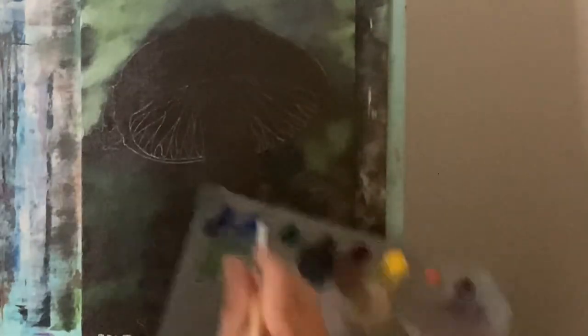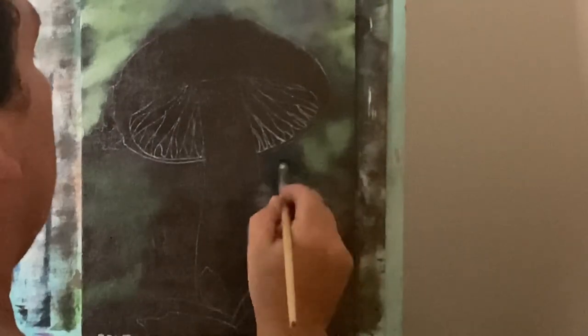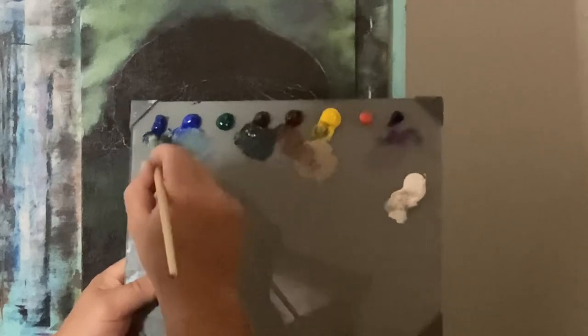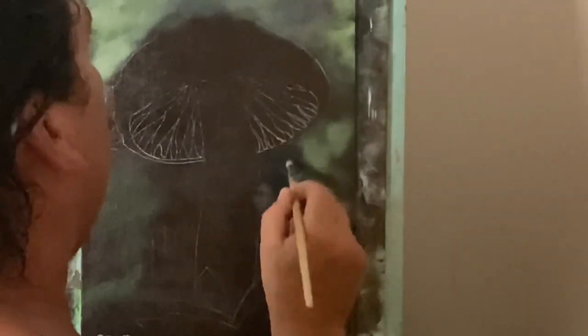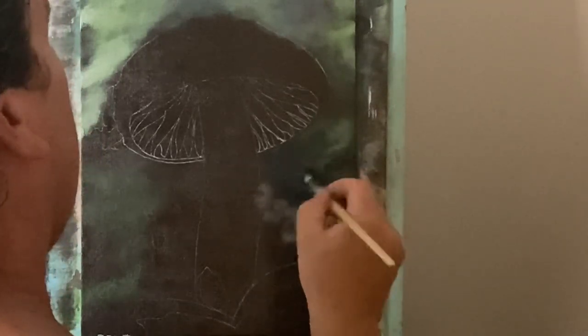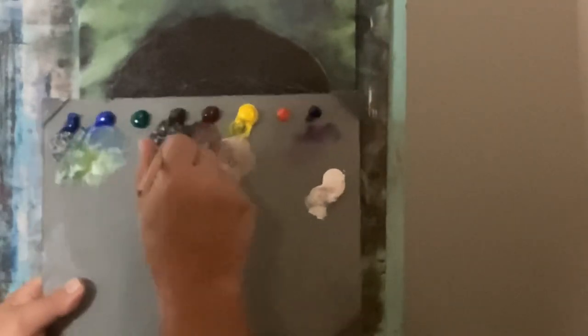There's too much blue in that for what I want, so I'm going to get some more raw umber added in. Let's try this — raw umber and phthalo blue together. It may take a few times to find your color, and that's all good. More raw umber knocks some of that blue out and makes it more of a darker value.